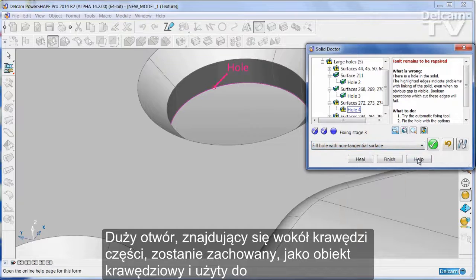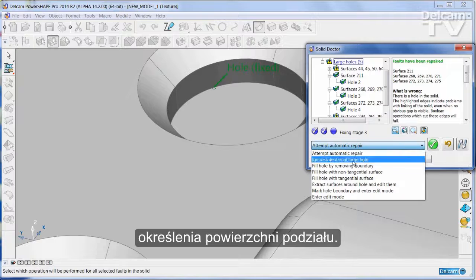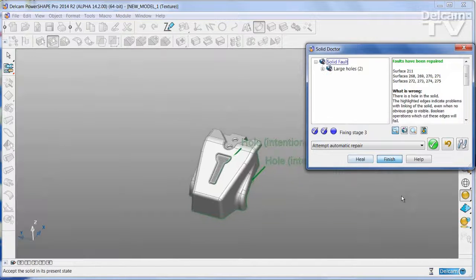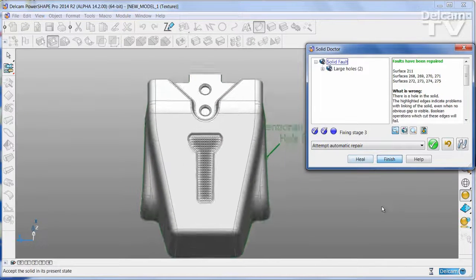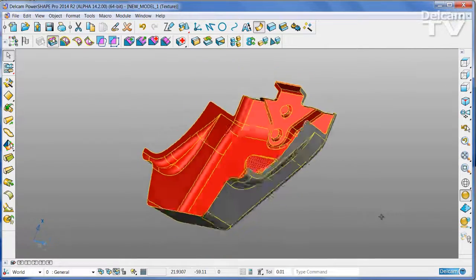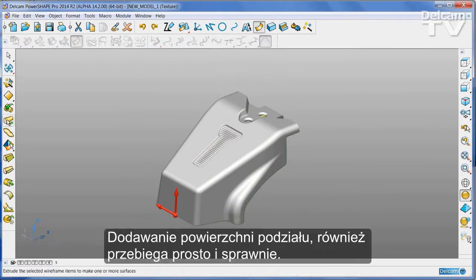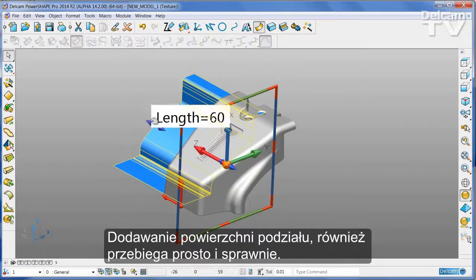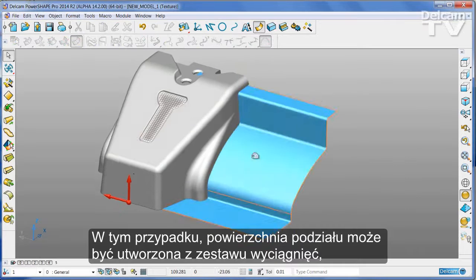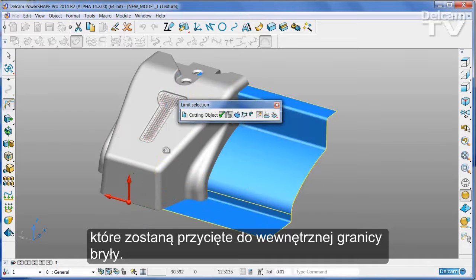The large hole around the outer edge of the part will be stored as wireframe and used to define split surfaces. Adding split surfaces is also quick and simple. The split surface can be created from a set of extrusions which are then trimmed to the inner boundary of the solid.